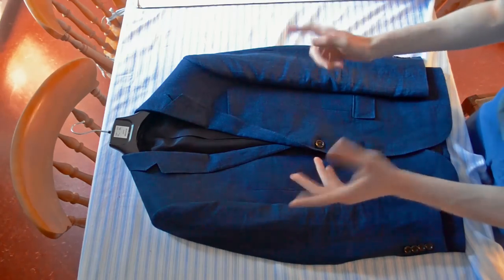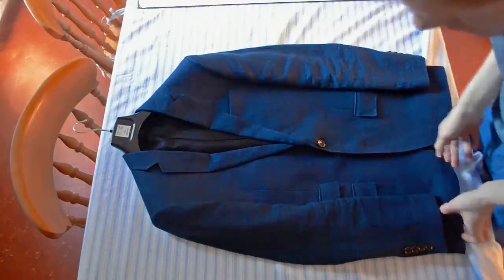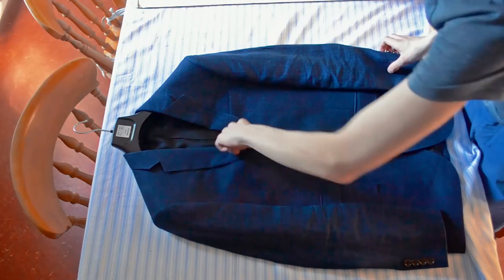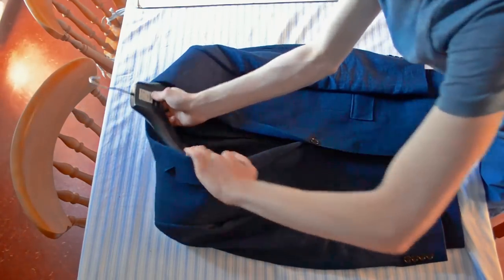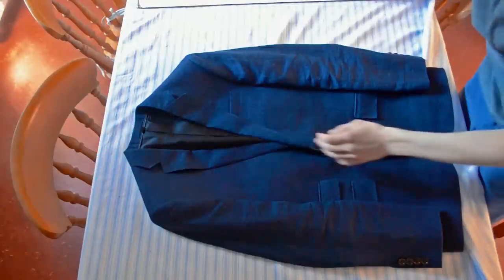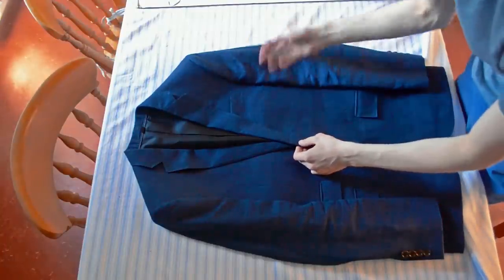In this video I'm going to show you how to properly fold a suit jacket to either take on a flight in hand luggage, or if you want to put it in a small compartment. This is a Ludlow by J.Crew — the Italian de-laved linen one, so linen obviously is very susceptible to wrinkles, so this will hopefully help, although mine needs pressing.